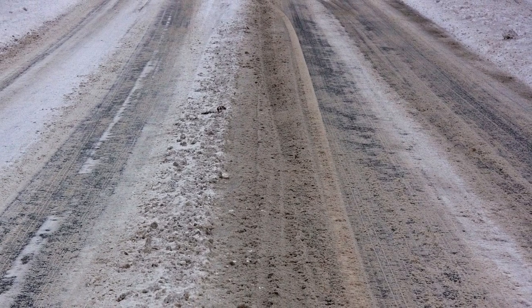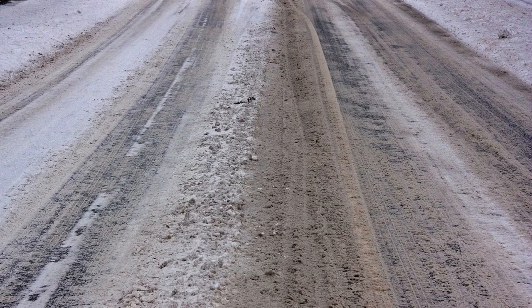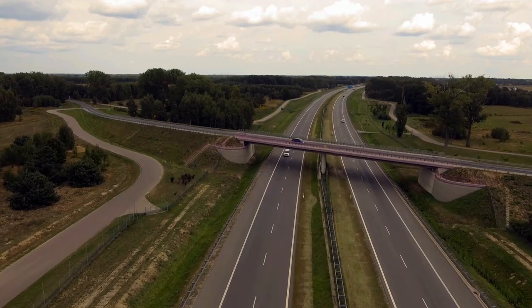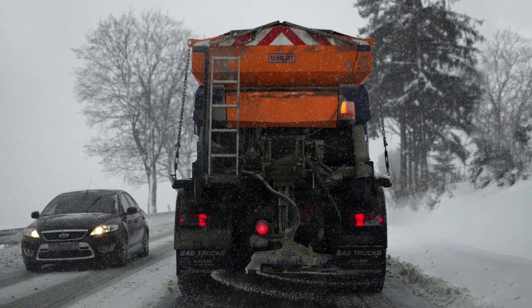That one had seen Pennsylvania way too much. It was my first car — it just got too far gone. PA got the best of it, so I found the next best replacement. For those people listening to this that live in Florida and have no idea what we're talking about, we're talking about road salt. It destroys everything up here.